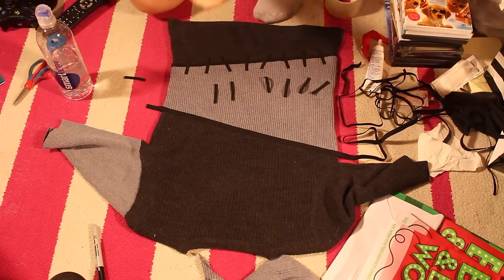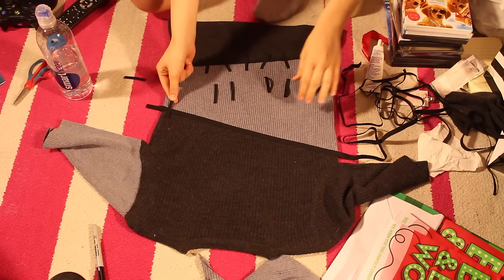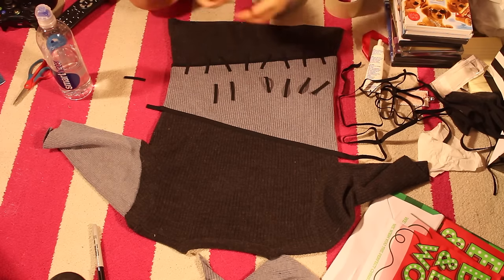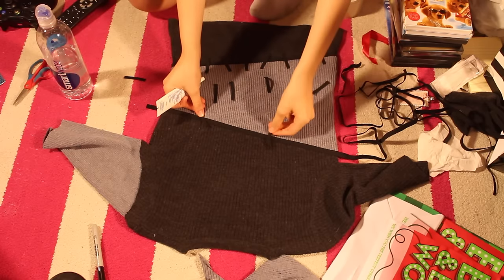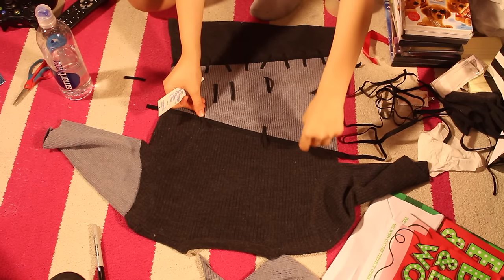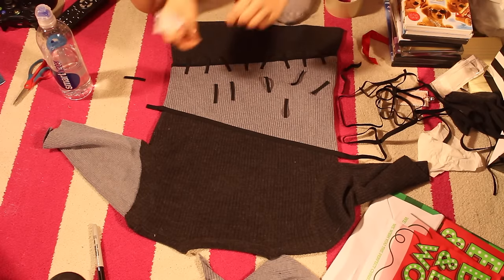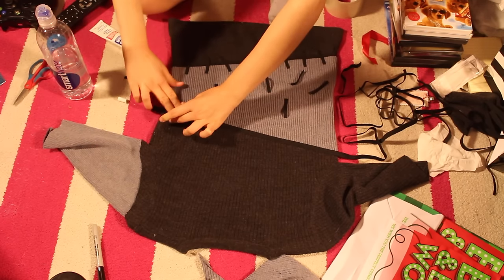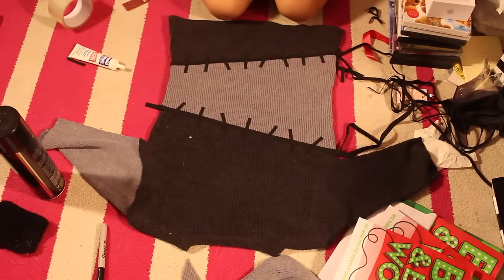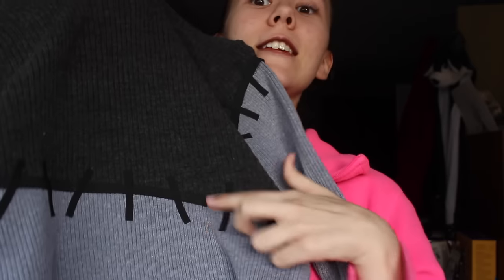Now we are going to add our thin stitches. We're going to add these all the way across to match this one. It doesn't have to be all straight across — Steins are usually pretty mismatched. So one can be this way, one can be straight, one can go the other way. Have fun with it and make whatever stitches you want. Here's where I lost some footage again — basically all you need to do is repeat the stitches the same way on the other side.